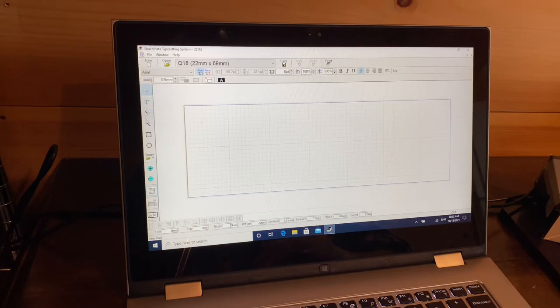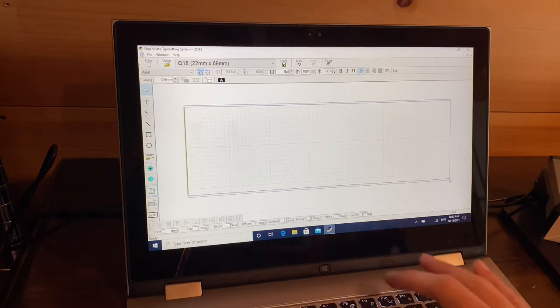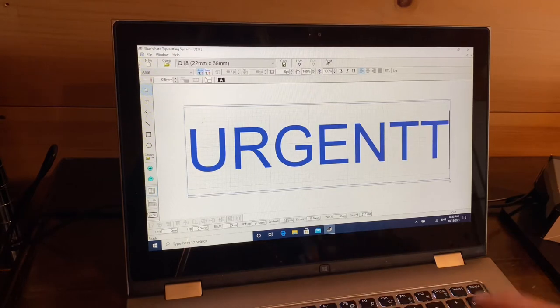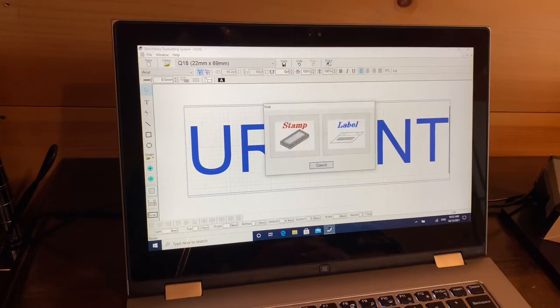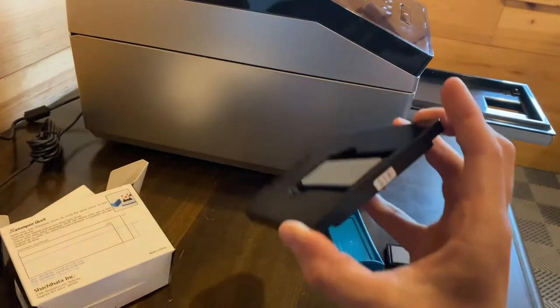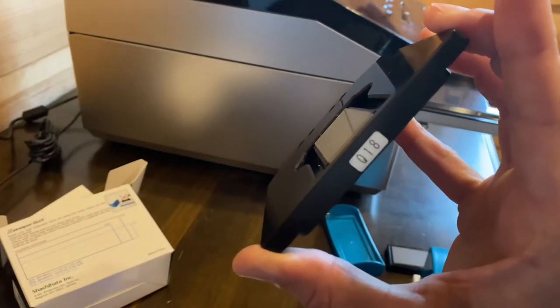On the left is my toolbar and on the right are all of my adjustments. Let's keep it simple and make a stamp that's for my most important projects. Now we're going to go up here and print this, starting by making the stamp first.